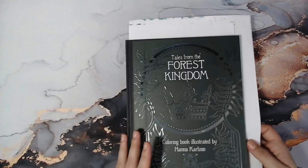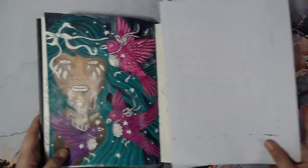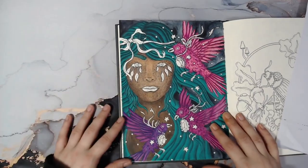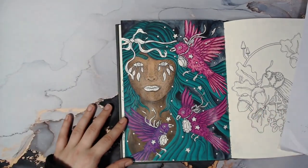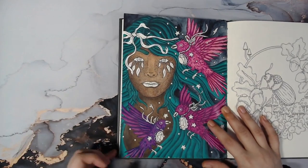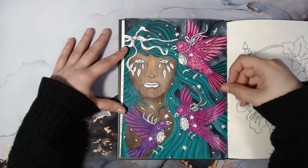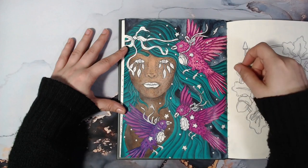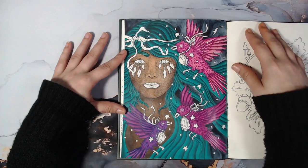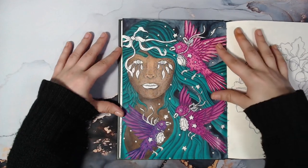I have Forest Kingdom here — this is not a finished one, it's a work in progress. It might look shiny because it's Prismacolor — wax bloom. This is the first time I'm trying to color darker skin. I used some watercolors for the background, and for the hair I did watercolors first and then went over with pencil, but I have not finished the face because I'm afraid — yes, I'm afraid. I will finish it this month.